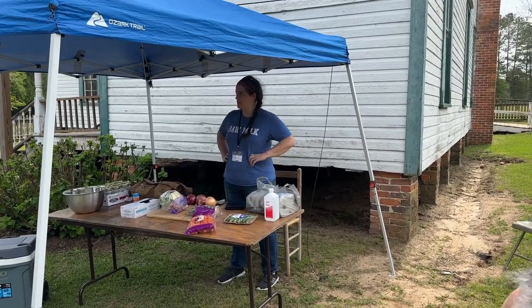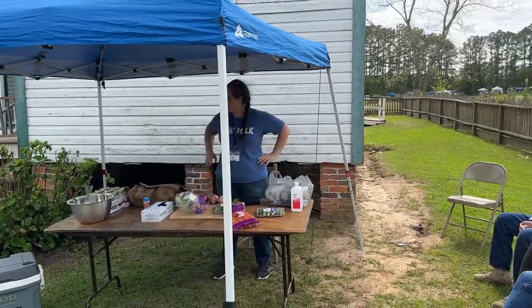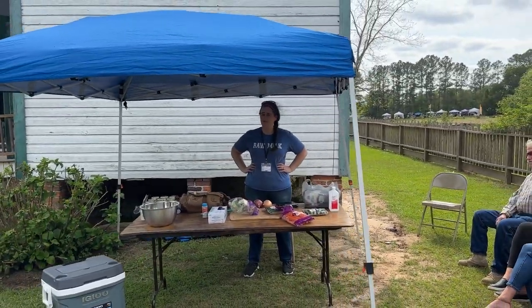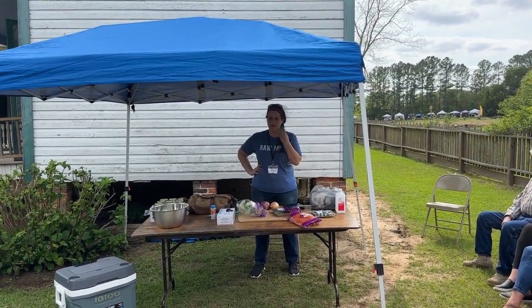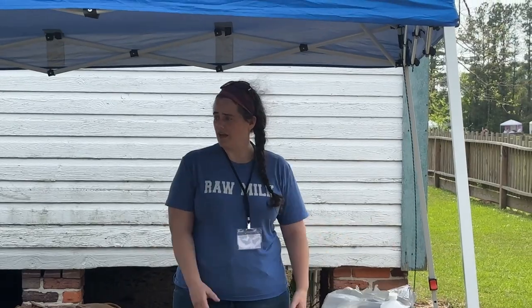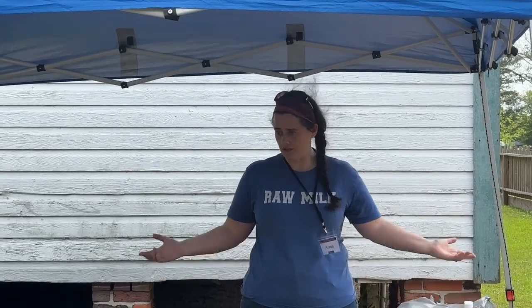I really enjoyed the taste — sauerkraut, pickles. You've got to learn how all of the things within fermentation really help with gut health and help you repopulate your gut, recover — it helps with your moods, it helps with pretty much everything within your body, which is kind of controlled by your gut and the populations within it. One thing that led to mine was a lot of antibiotic use as a kid, and I spent a lot of time ever since then nurturing my gut health.